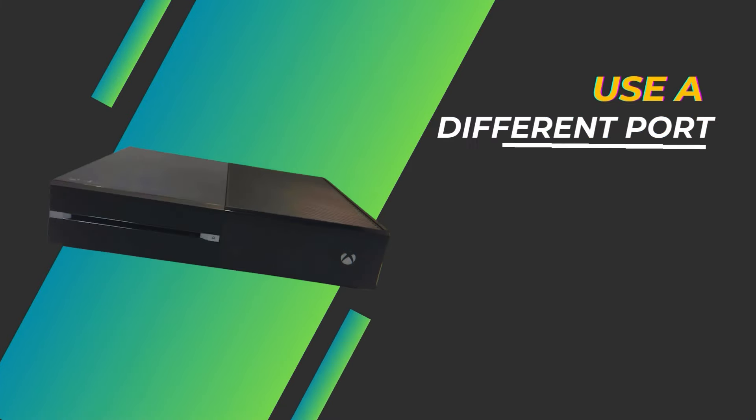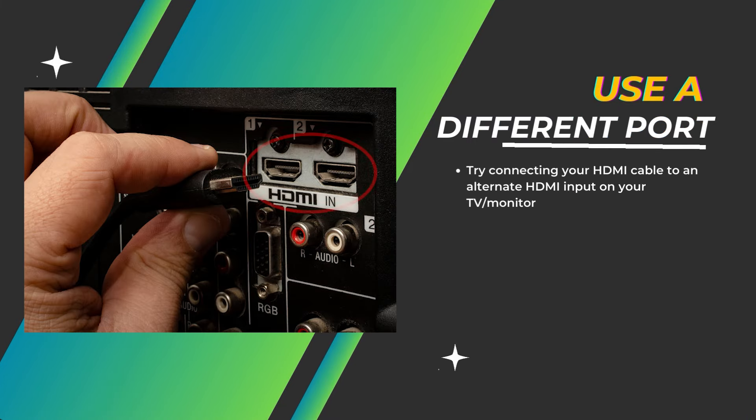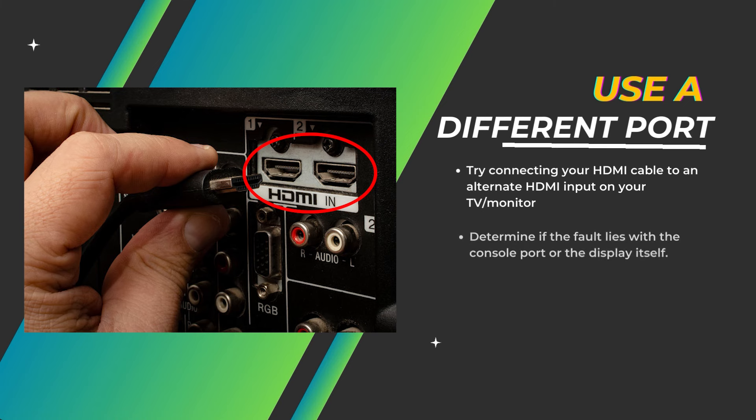Use a different port. Try connecting your HDMI cable to an alternate HDMI input on your TV or monitor to determine if the fault lies with the console port or the display itself.